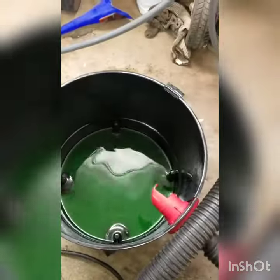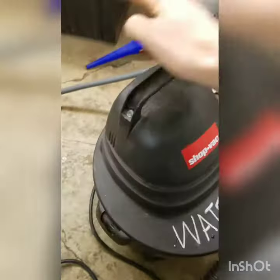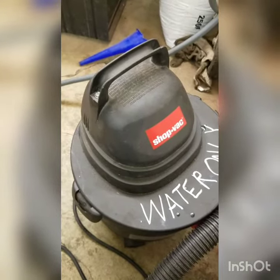Then, just like that, coolant's in a container or in a jug. If you pour it in a jug, it's not all over your floor. The whole process took 5 minutes instead of 3 hours. There you go.